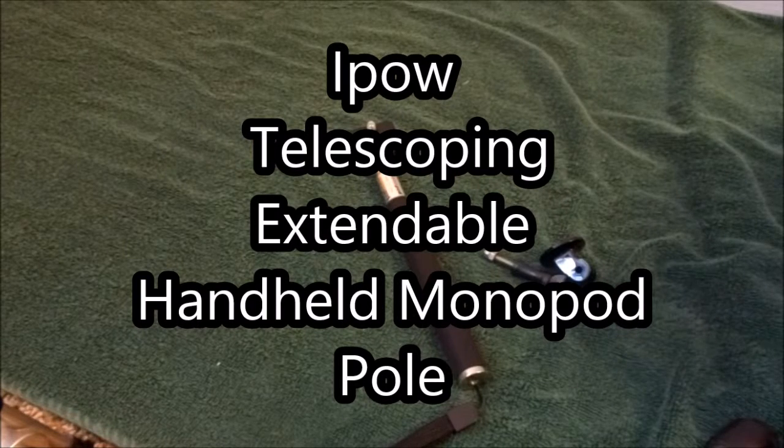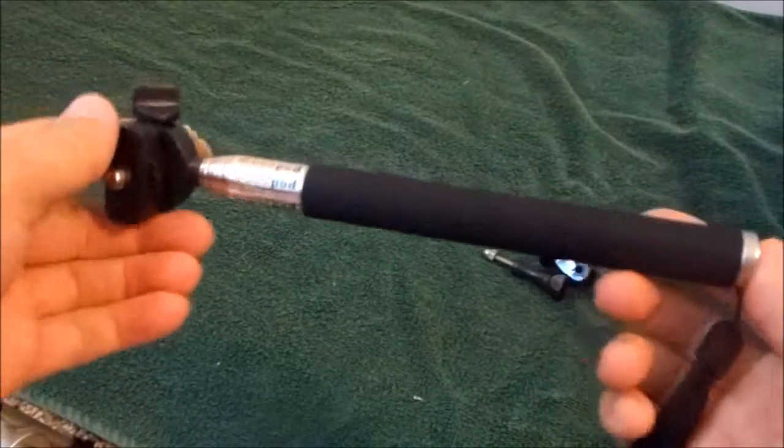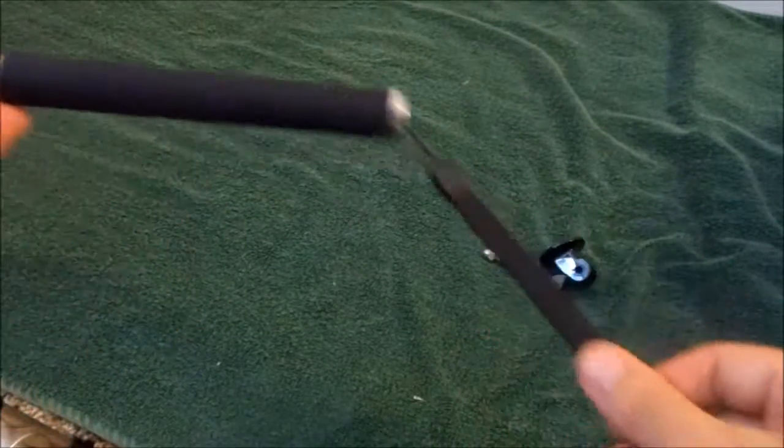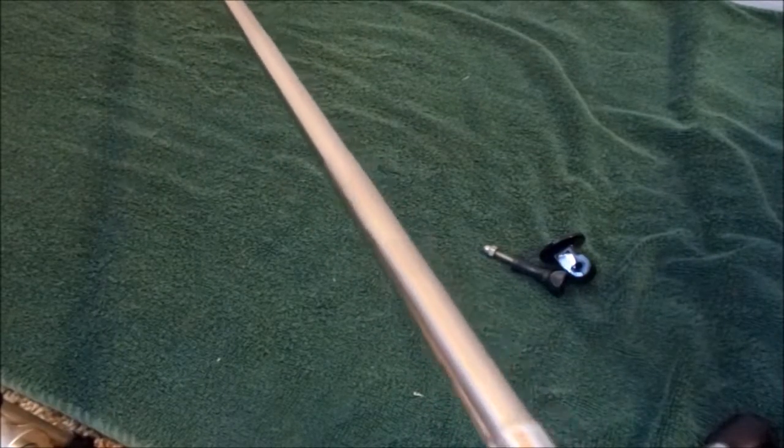Hello Amazon and welcome to my review of the iPal Telescoping Extendable Monopod Pole. It's a very nice unit. It's about 9 inches when it's fully compact. It comes with a nice wrist strap and it extends all the way to 41 inches — a really long pole.